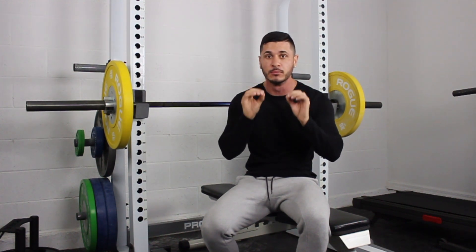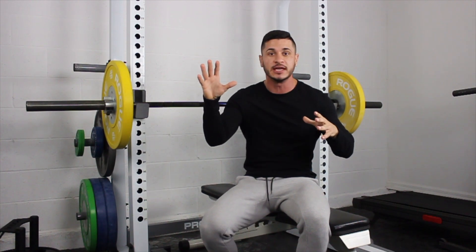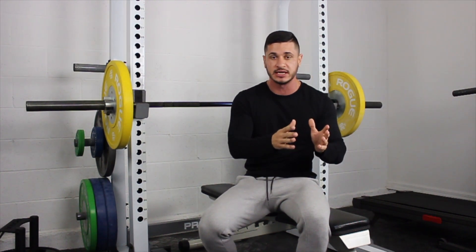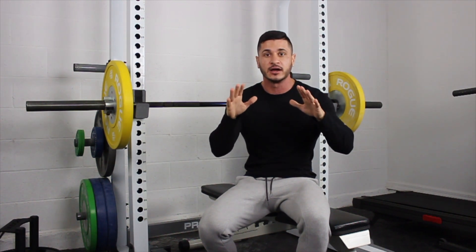For you, I want you to focus on four to six key movements and no more than that. These four to six key movements are going to ensure that we're hitting the entire body, all the muscle groups we just discussed. And if you truly are a naturally skinny guy who's just starting out, this is going to be more than enough.